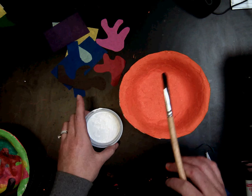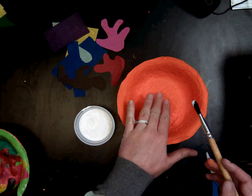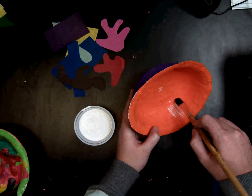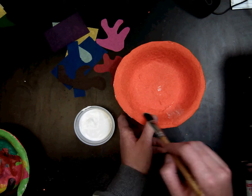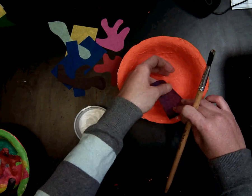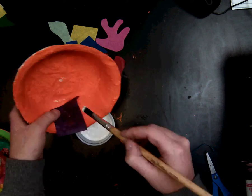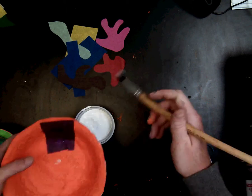You are going to be using Mod Podge and a paintbrush. What you are going to do is lay down a little Mod Podge wherever you want to put your first shape. You don't need a lot as this is only tissue paper that is really light. So I will put a little bit down and I am going to start by putting this shape here. You want to lay it down gently and smooth it so that you don't have any creases.